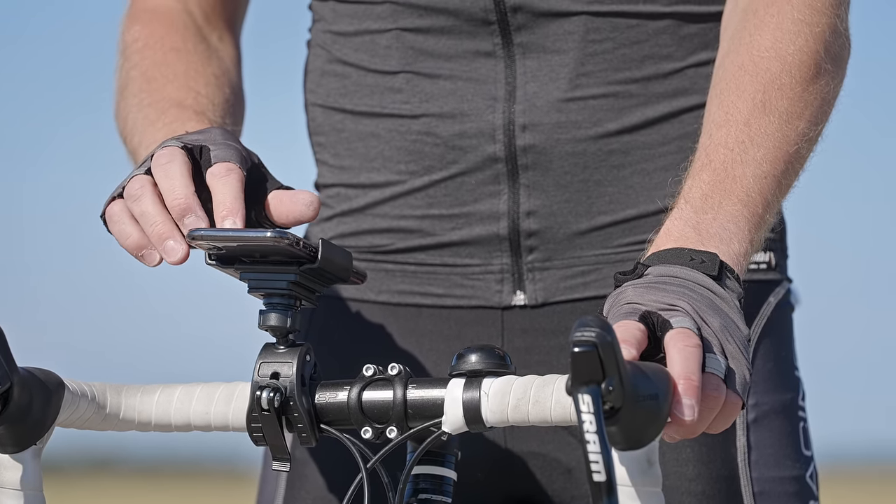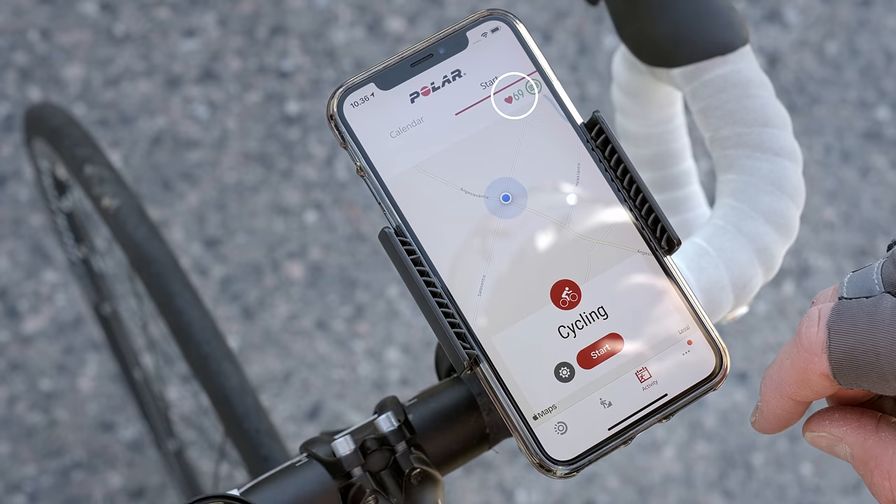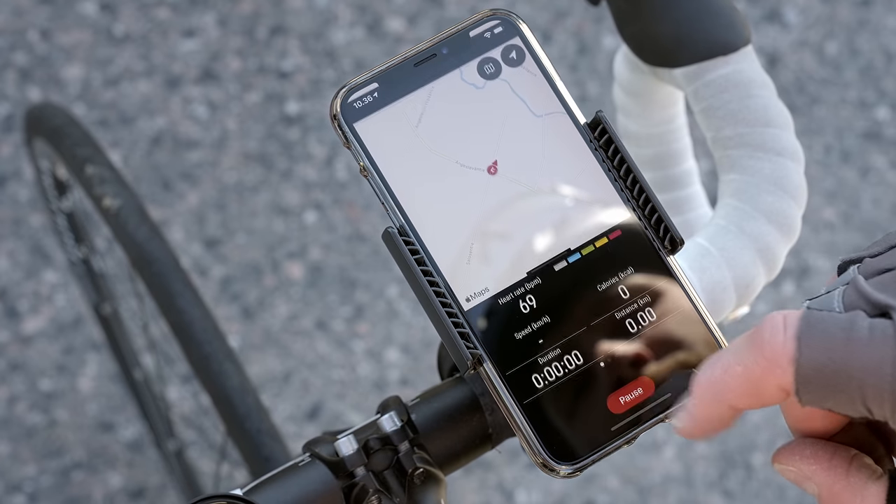When you're ready to start your workout, just check that the circle around the GPS icon is green and your heart rate is shown in the heart rate icon. Then tap Start to begin the session.